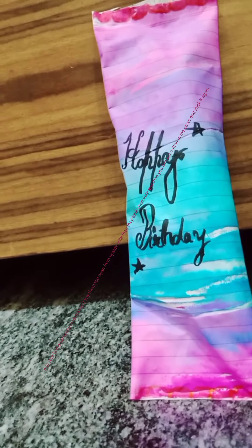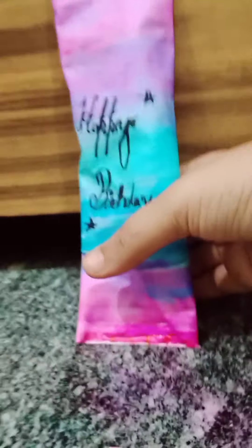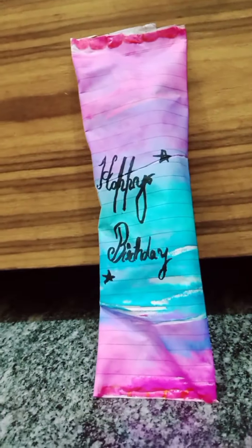If someone at your home is going to open it, tell them to open from the top just a little, take out the chocolate, then you can put cotton inside the cover and stick it again.